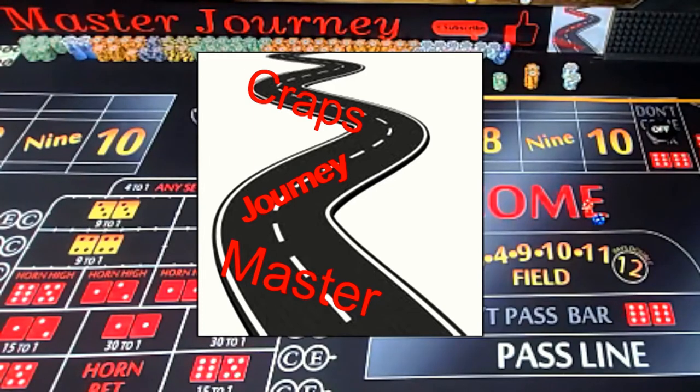We're just going to run a short little video today about how to track your dice rolls when you're practicing at home. We're not really worried about running our strategy right now, we're just tracking what we're doing with our dice rolls. Hey, my name is Joe and this is my Craps Master Journey — let's make it yours too.